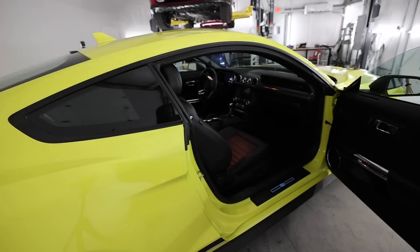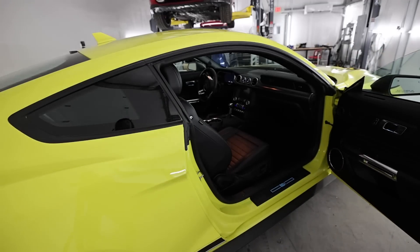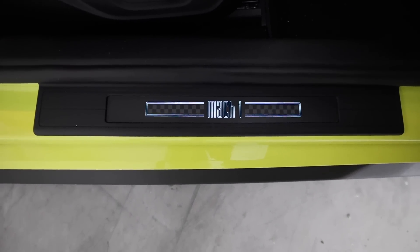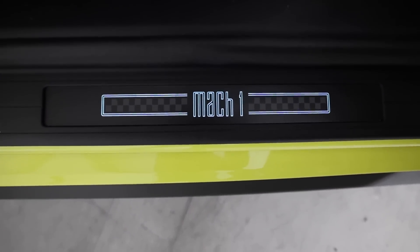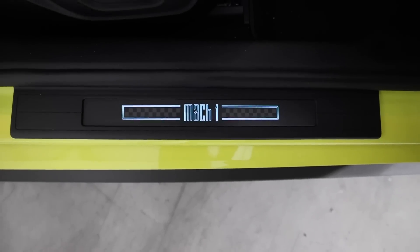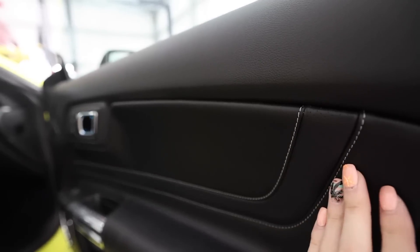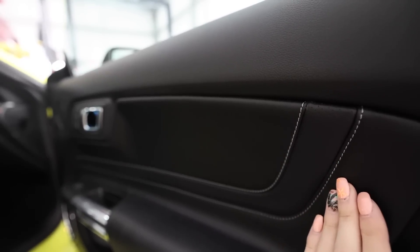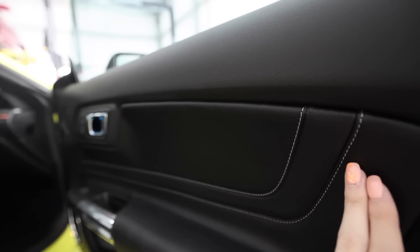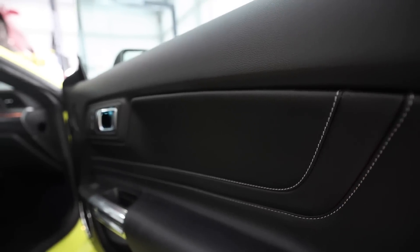Okay, interior — yep, it's pretty much a GT inside; they're not a lot different. I do like the sill plates with the illuminating Mach 1 on there — it's almost more of a late-'80s look. I know production costs would be through the roof to do this, but I wish the stitch on the doors and the interior matched the exterior color like I did on the Bullitt, because this would look so good with a light yellow stitch.